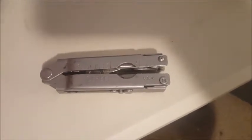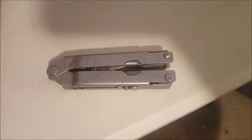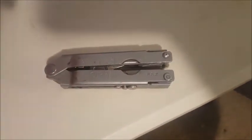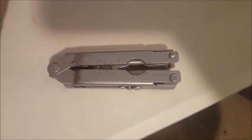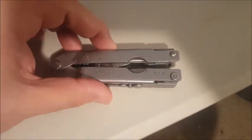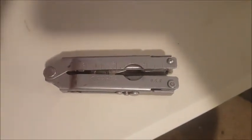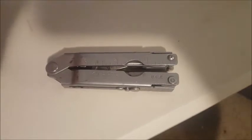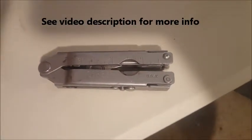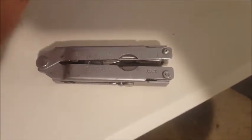I believe this possibly could have been military issue, maybe as part of a kit with a sheath and another component. That's why I went straight to the source and emailed Gerber this morning. There's a lot of speculation online, especially on forums, so if you have any 100% confirmed information on this tool, please let me know.